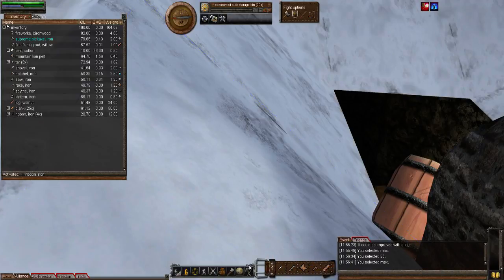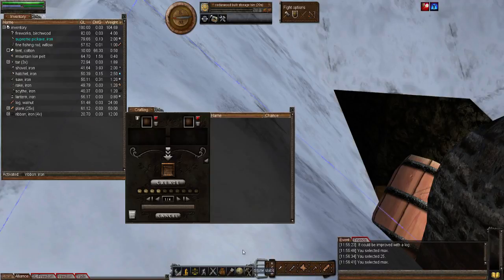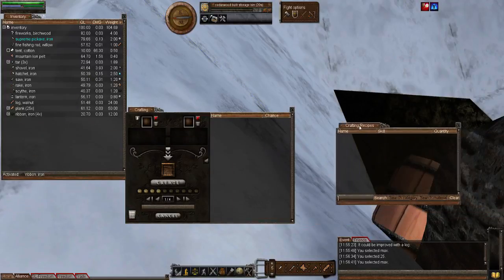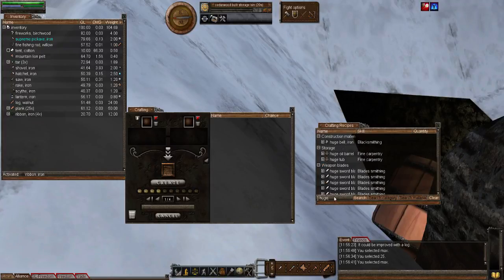We're going to use the new crafting system instead — it's wonderful, I absolutely love it. In the crafting window just type 'huge' and there it is straight away. As you can see it's going to use the fine carpentry skill. There's also a huge oil barrel in there — we'll take a look at that in another episode.